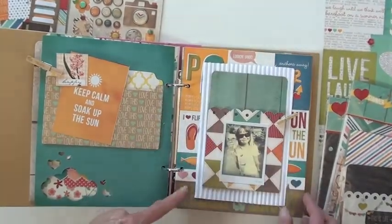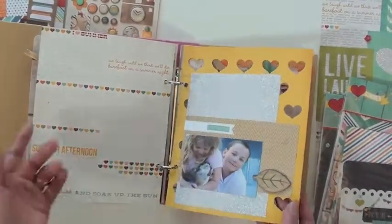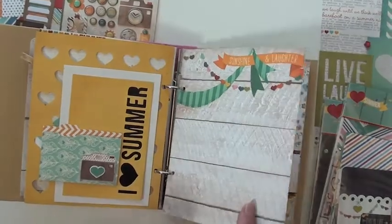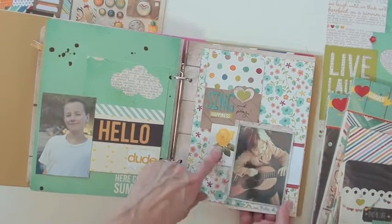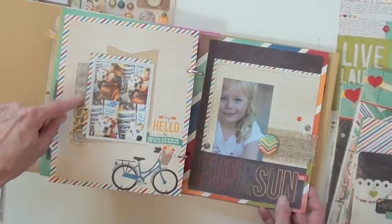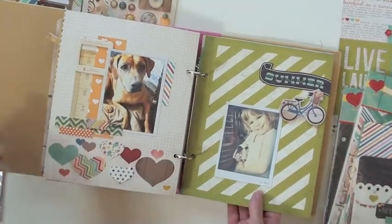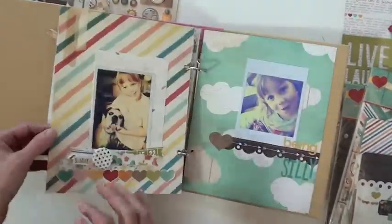I love the pockets because we can put all kinds of things in them. I haven't even started journaling yet, but I wanted to show you this album while we have the new collection here. I added a dimensional sticker, and these are the letter pieces that come with Webster's. I also added a little bit of fabric cut from something laying around the house, a little bit of Maya Road, some washi tape, and some tape that looks like washi tape from Simple Stories.